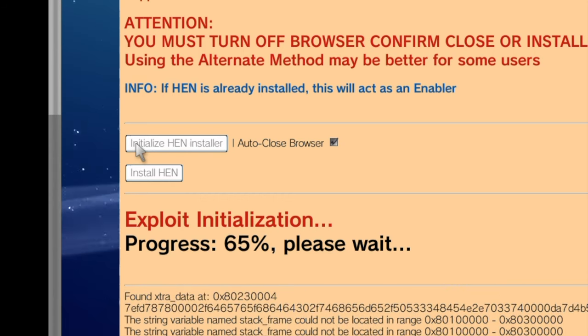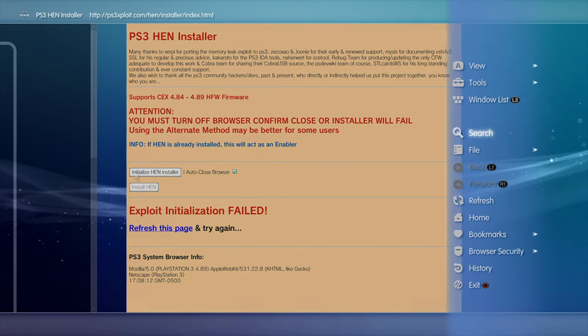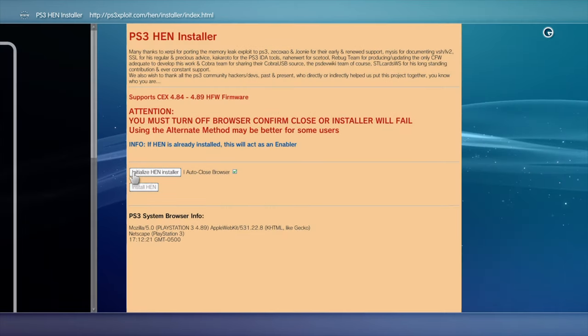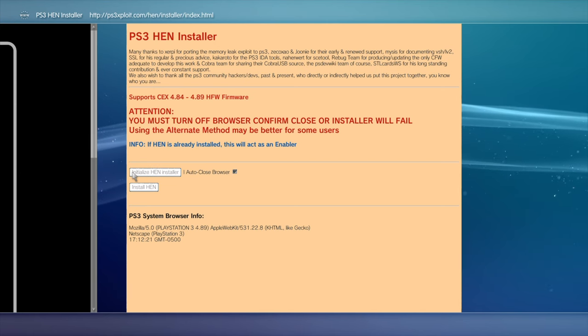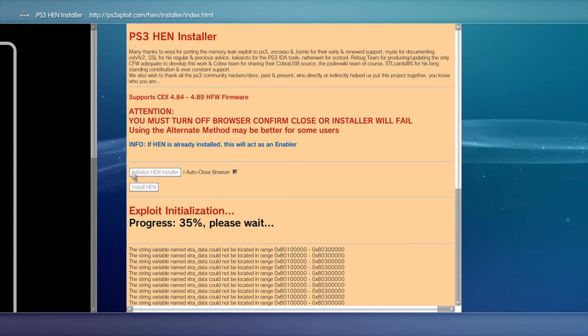More often than not, you're going to see a failed message the first time that you run the initialization process. Don't sweat it. Press the Triangle button to pull up the side cart menu. Use the D-pad to move the highlight down to Refresh and select Refresh with the X button. The website will give you the option to either re-download the same file or just skip the process — it makes no difference which one you pick. Once you've completed this process, press the Circle button to go back to the web browser. Just like before, the pointer should land on Initialize HEN Installer. Select it with the X button to initialize the installer. You may have to repeat this process one or more times for it to work successfully.